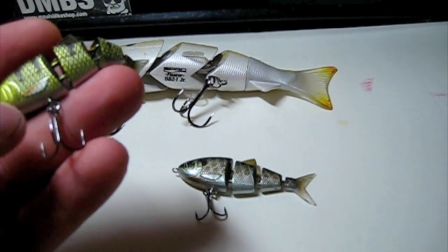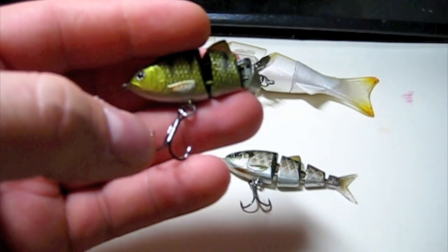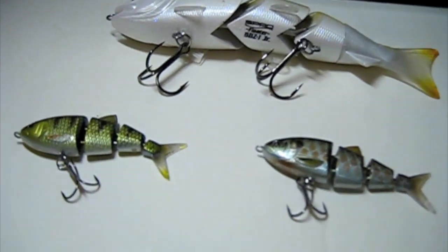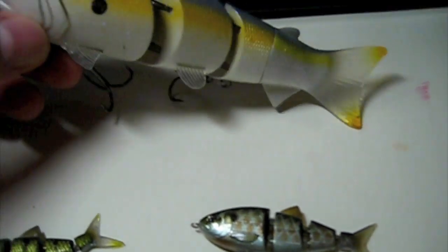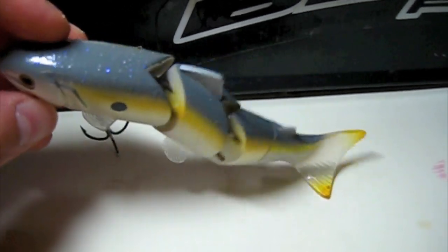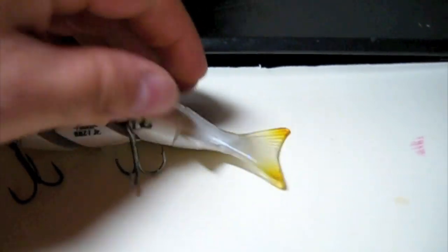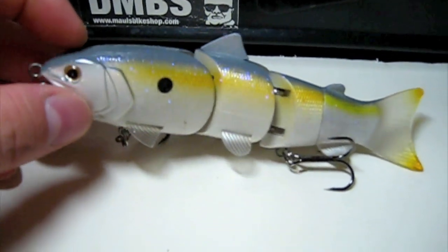The only thing I was getting scared of is the hook is real close to where the line goes. So if you were to get a fish that touched the line or something, it could snap it and you'd lose something like this. But what's good is they're not that expensive. This is a 6 inch Sexy Lavender Shad with a soft tail — you can get replacements for this. These ones got heavy duty pins in there; I don't think you'd be able to break this one. This one's a floater.